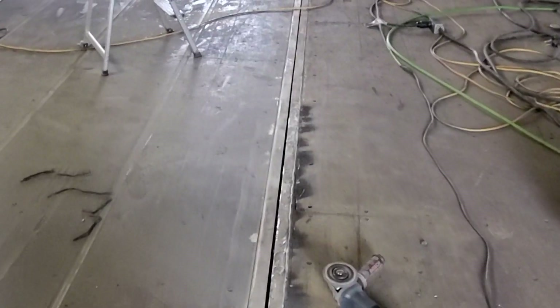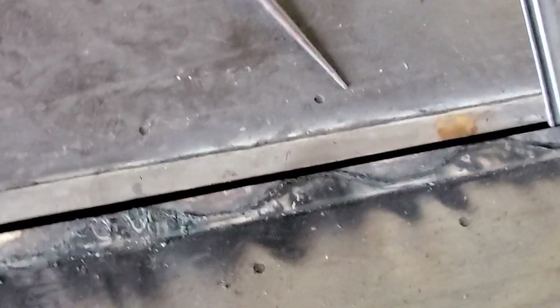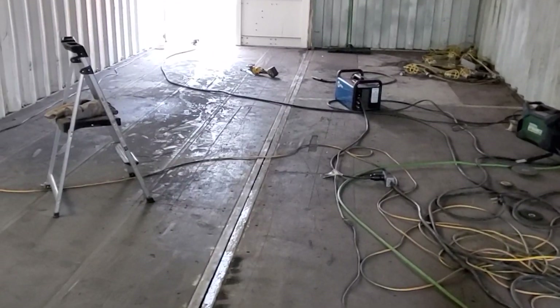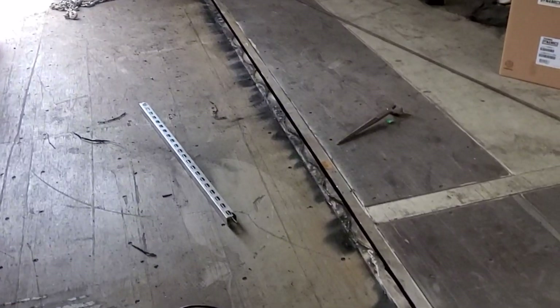Jared's been grinding on this quite a bit. This whole entire length looked just like this, and we're about four days into grinding on it. The reason we're grinding is because this floor here in the middle — if you jump on it, it kind of shakes a little bit, and that's not good. We want this thing to be nice and solid.